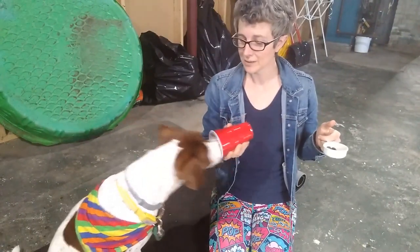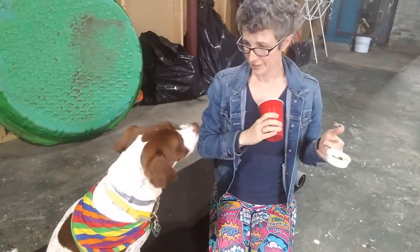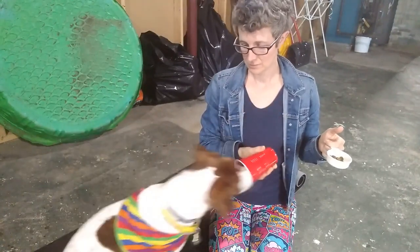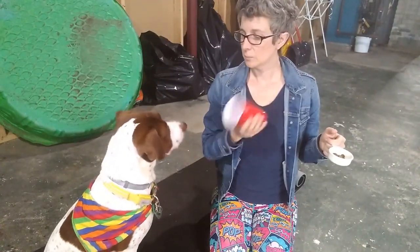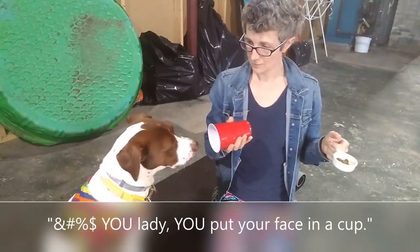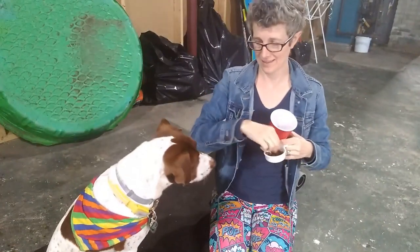Captain. Good boy. Put in. Yes. Good boy. Dogs will do what they're reinforced for. Put in. Nope, try again. Nope. Nope. Hey. Put in. He's trying to figure out what part of this is working and what part isn't. Put in. No, you don't want to? Want to try again? Put in. Ready? Yeah. Put in. Yes. Good boy. Good job.